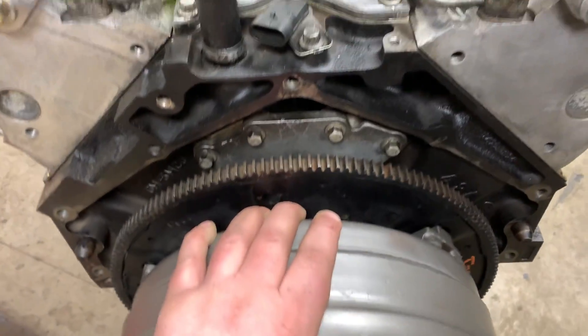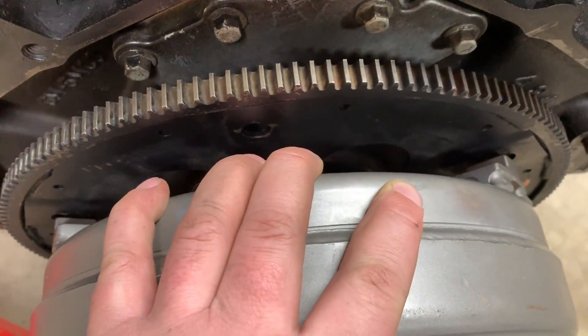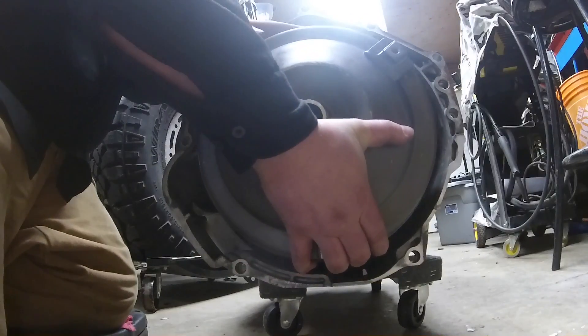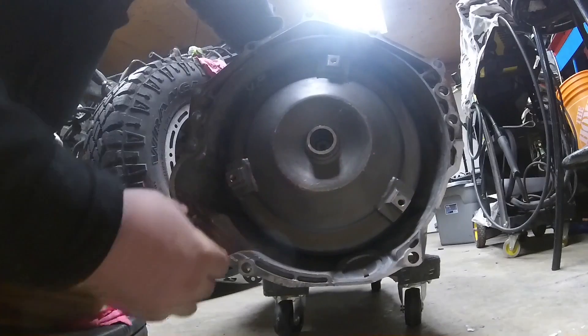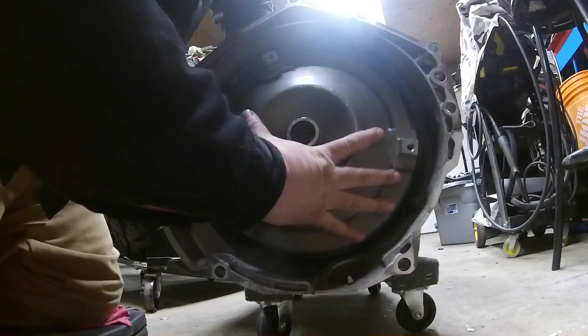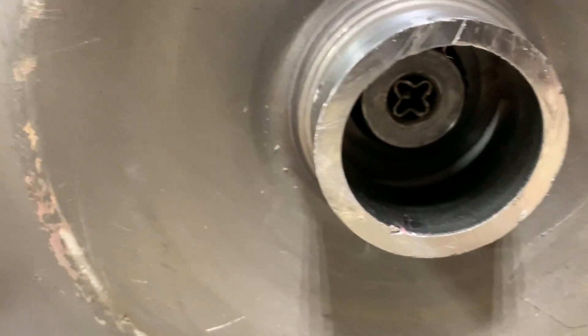One test left to do is to put it on the transmission to see if the shaft comes out the back where I milled it. It's kind of awkward trying to get the torque converter on. So that's one hurdle taken care of - lots of room in there. That makes me feel way better.